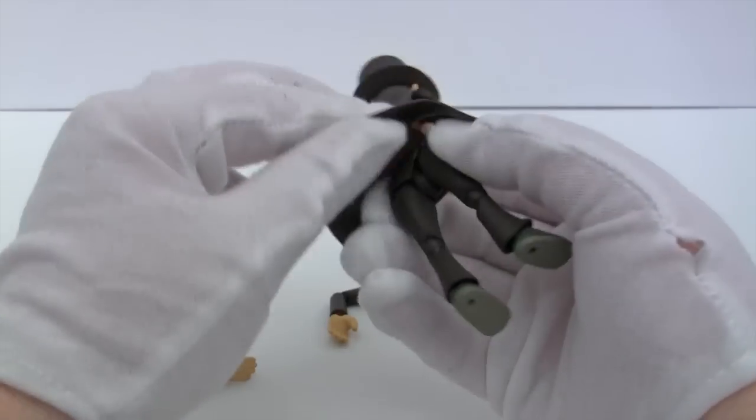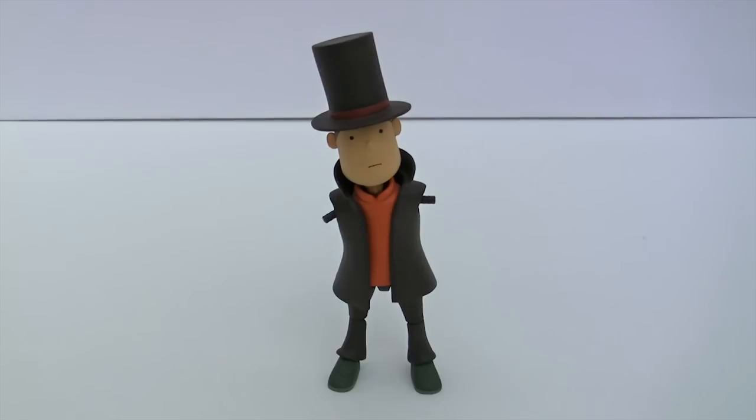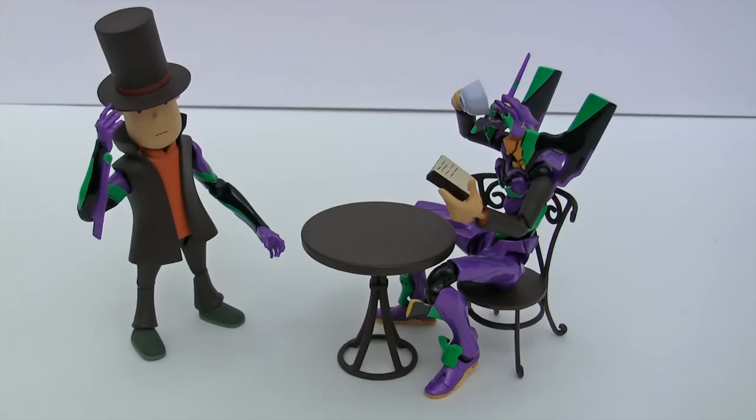The coat won't fully come off as it's glued onto his back, which is a pity because I was going to have some fun. Anybody see my arms? How can you not love Revoltech?